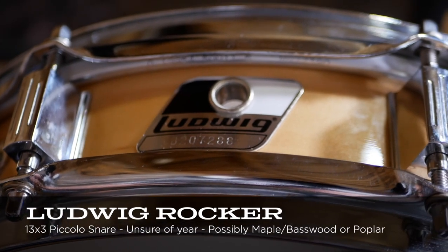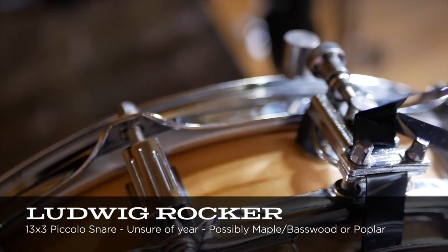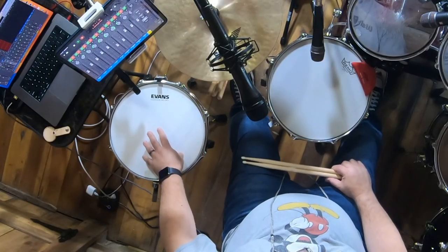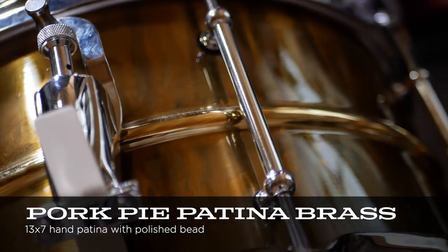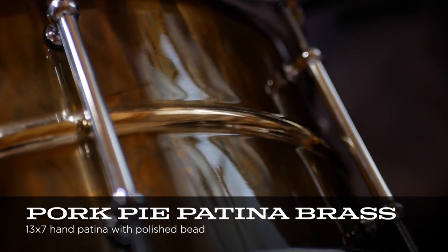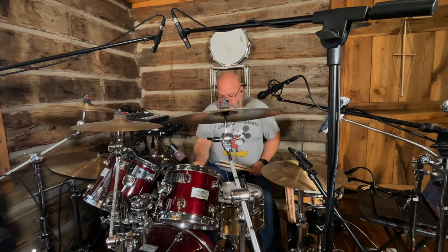I recently bought two different snares. I have a Ludwig 13x3 - I'm not sure if it's the old maple or the poplar version - but I have it here with the Evans HD dry head on it, which is probably a little too dry. I bought it for the Pork Pie and decided I didn't like it on that.